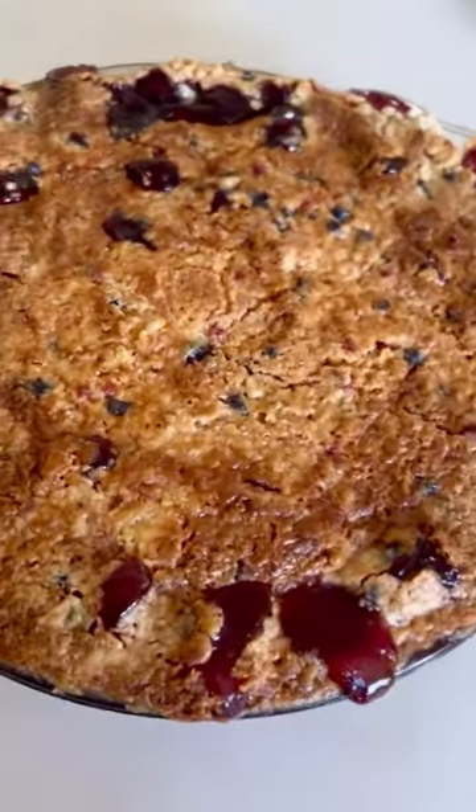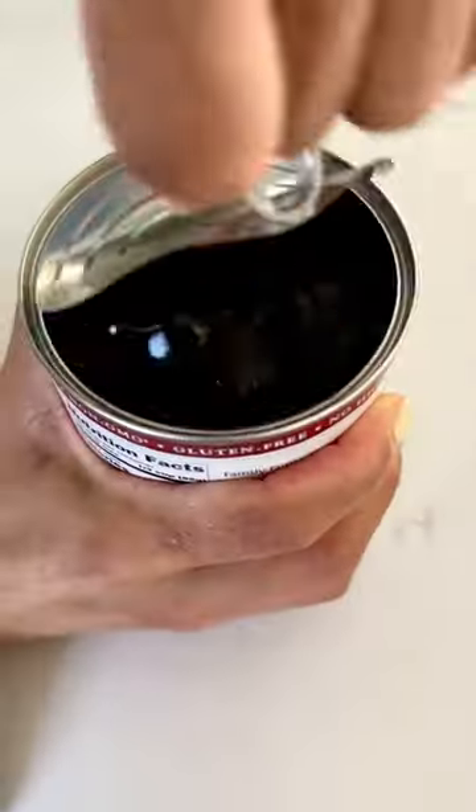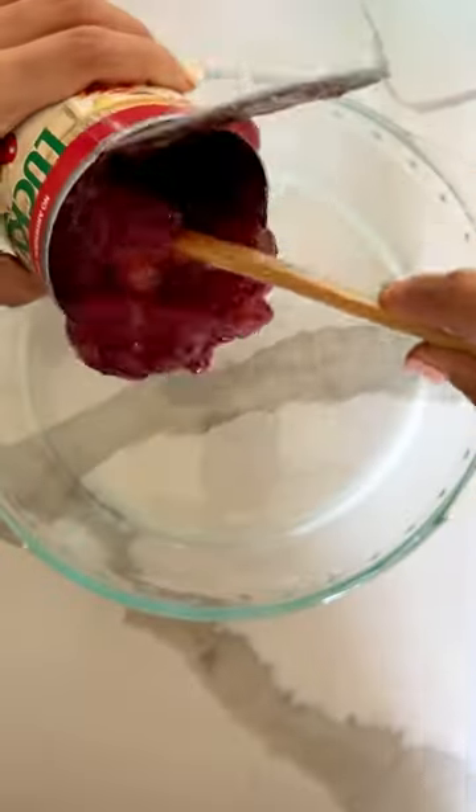Hey guys, today I'm going to show you how to make cherry and blueberry dump cake. You only need four ingredients. You'll need one can of cherry filling and one can of blueberry filling.